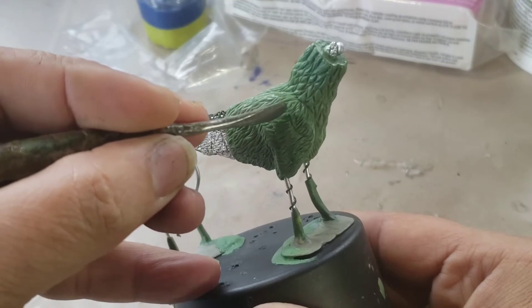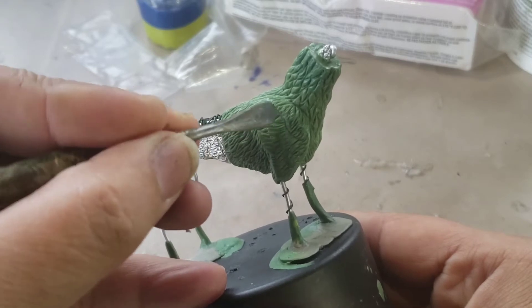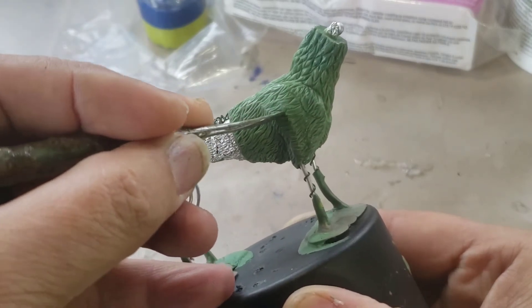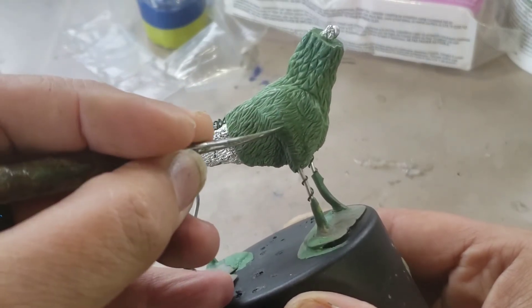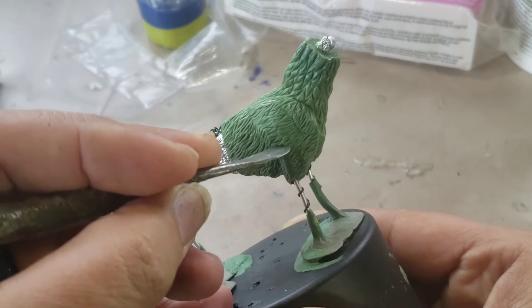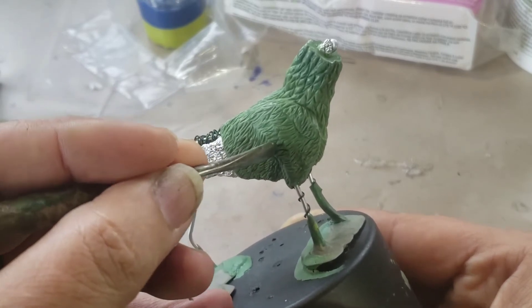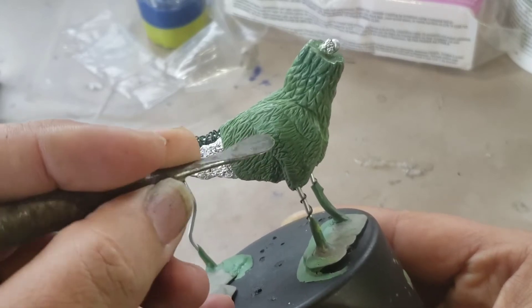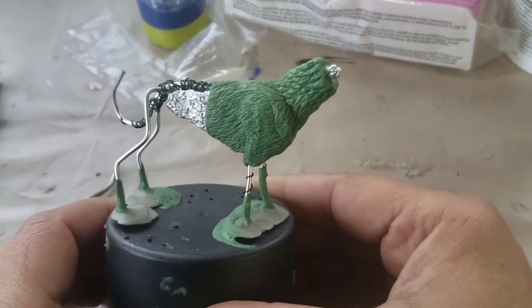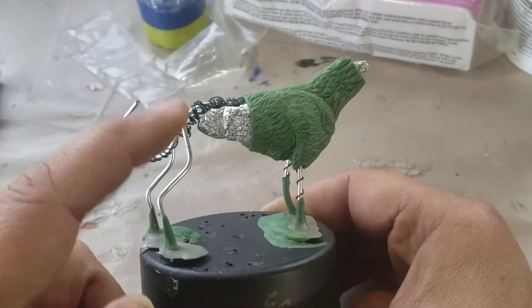I will be adding more deep sea sculptures in the future, but for now I'm moving on to part two — the deep sea terrain. Before that, I wanted to bring something a little different to the channel. I'm taking a break from deep sea sculpting for a bit, and I started this creature — this is going to be a griffin-like creature. Here is the armature.